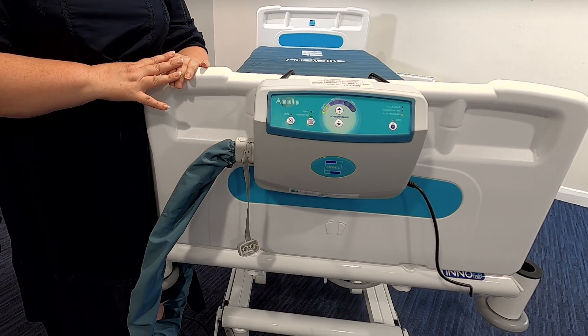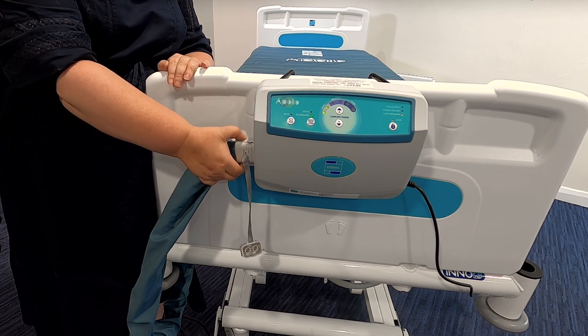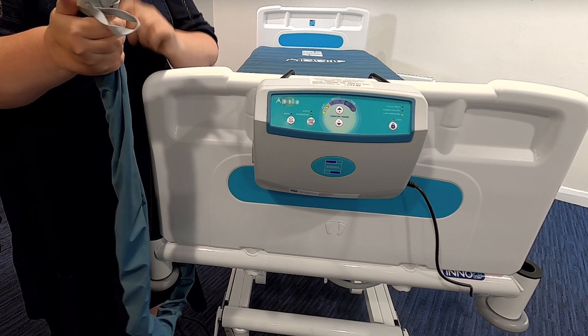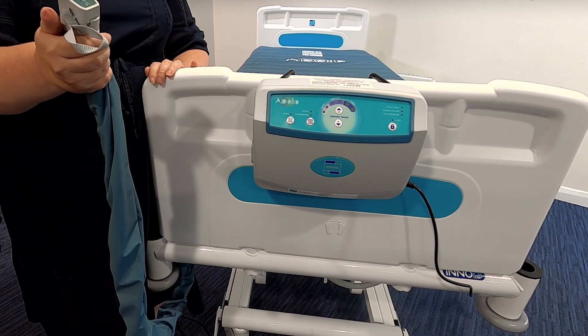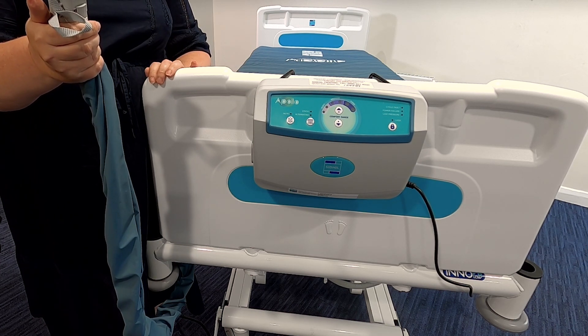In order to use the transport mode, switch modes from alternating to static and wait for all cells to inflate before transporting the patient. Remove the air connector from the control unit, seal with the transport cap, and turn off the control unit. The mattress will now stay inflated for up to 24 hours in normal conditions.